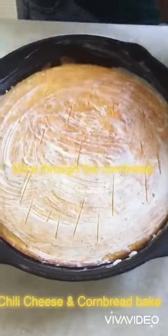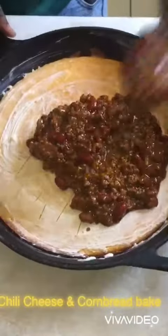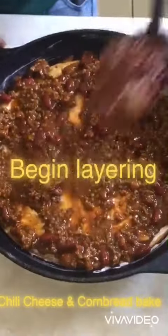Right here, I'm cutting slits inside my cornbread so all the juices and the cheese juice and everything gets sucked through the cornbread. Now you're going to start layering.